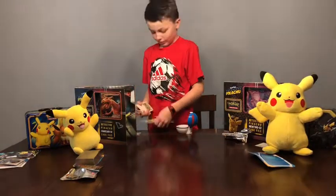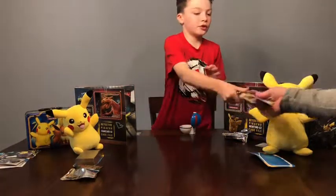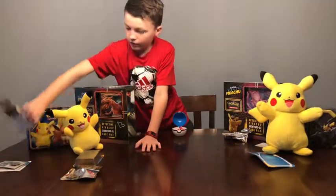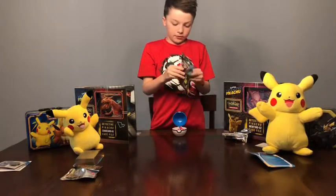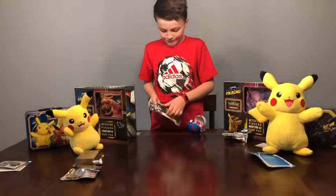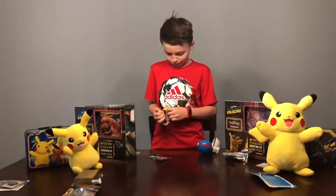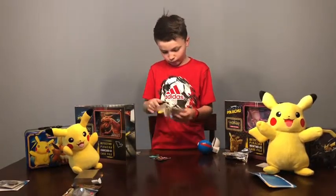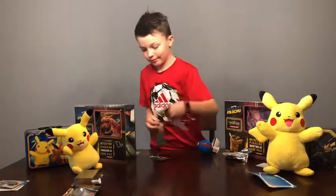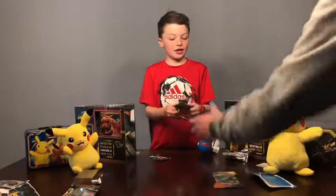I'm going to put these — Super Dad, could you shuffle these and then put them somewhere? I'm going to open this small pack. Could I please have scissors this time?